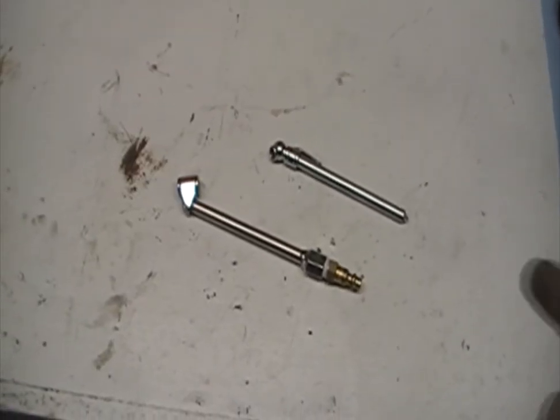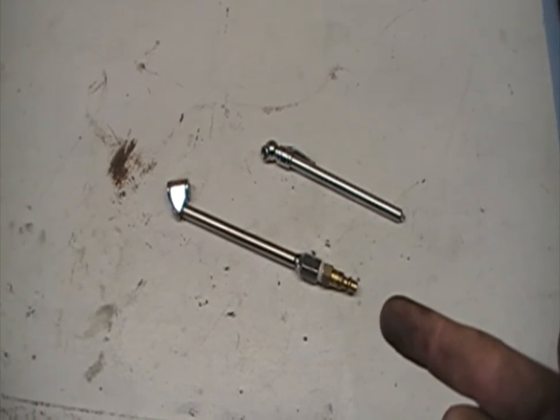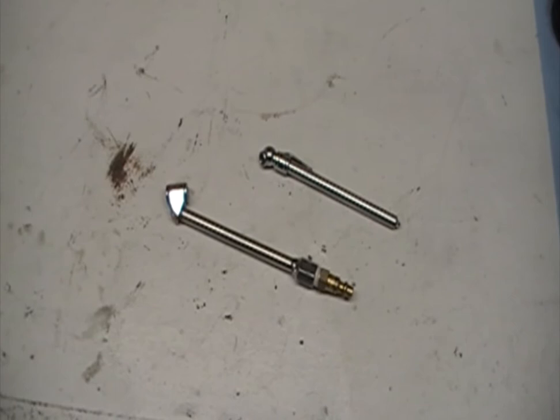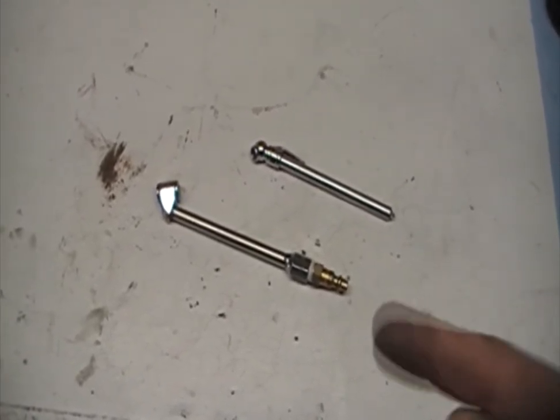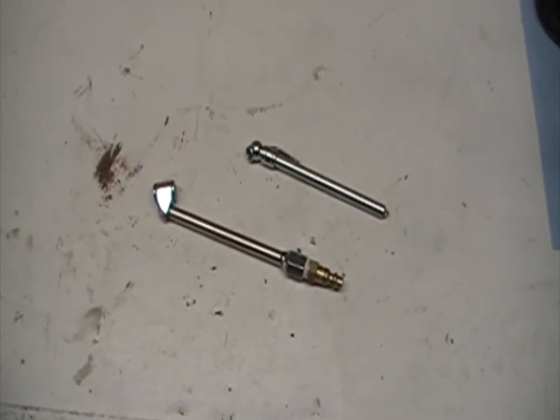The only tools you need for this job are a tire pressure gauge and an adapter for your air compressor, or you can go to any gas station and they should have these things. You can purchase this at a gas station and use their air compressor. Sometimes they even have free air you can use to air up your tires.